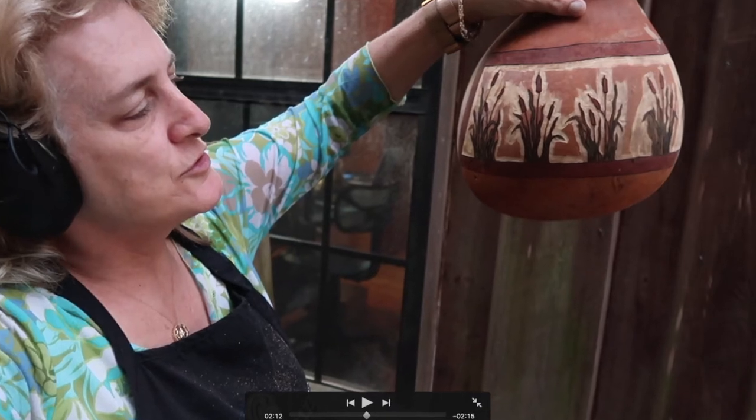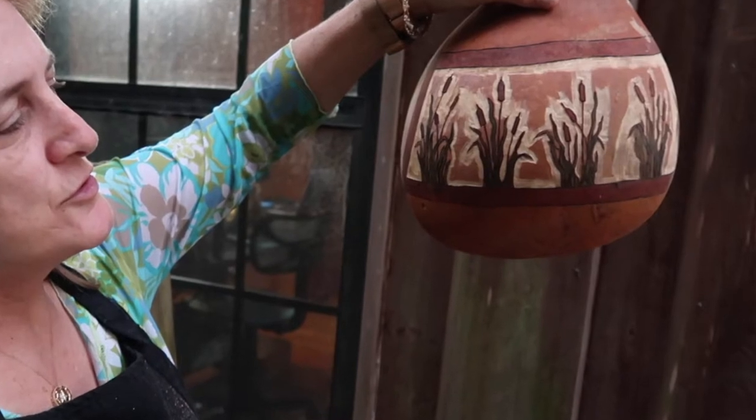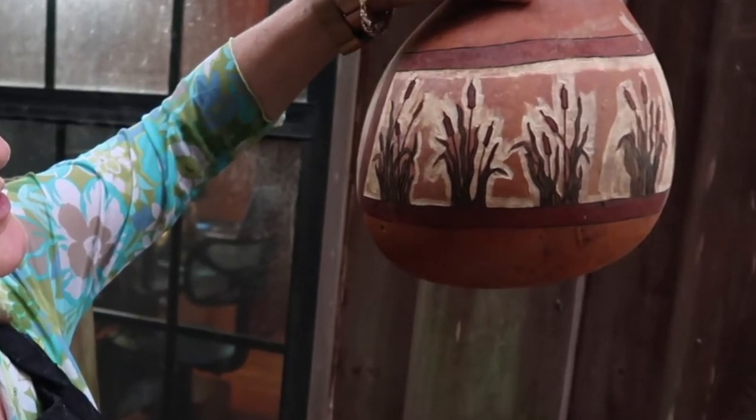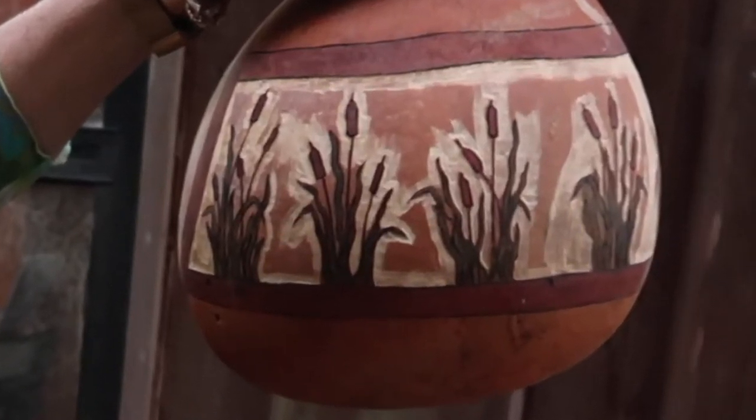Morning. Now the project is going to get really exciting because you're going to be able to see your design start to take shape. As we remove the skin with the saber-tooth burr, it's really going to start to stand out and look spectacular. Here we go.